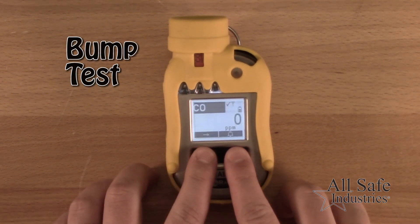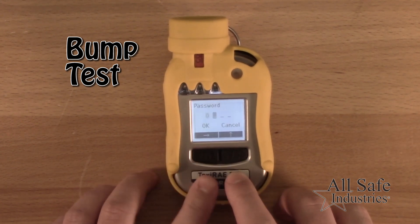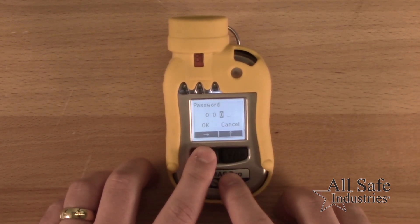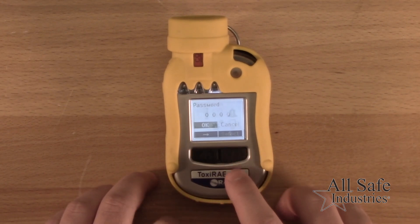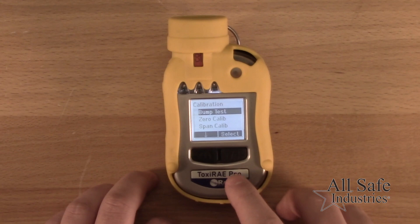Next, perform a bump test before each day's use to ensure all sensors respond to gas. Press and hold the mode and the Y plus key, then enter the four-digit password of 0000 and select OK. Select the calibration menu and then select the bump test submenu.